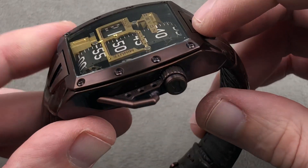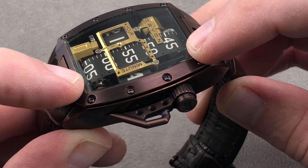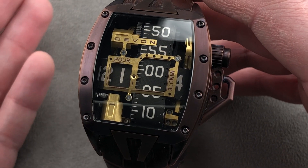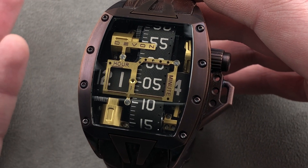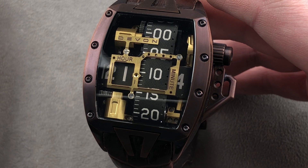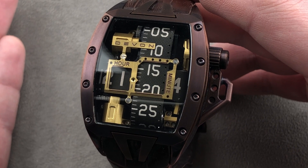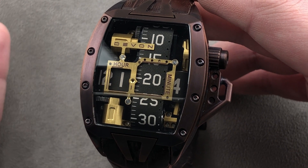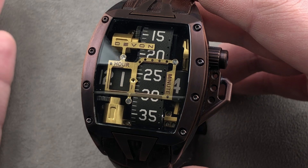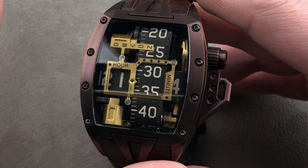The CNC'd steel wheels underneath the belt have ruby rollers designed to operate unlubricated. Although the watch can be serviced — Devon turnarounds typically take about one to two weeks, which is mind-blowing by the standards of luxury watches built in other countries — there are Tread 1s from 2010 that have never been serviced and never needed it. The watch is not designed to require regular factory trips, and the battery is considered usable for 300 cycles or more, with some reaching 500 cycles.